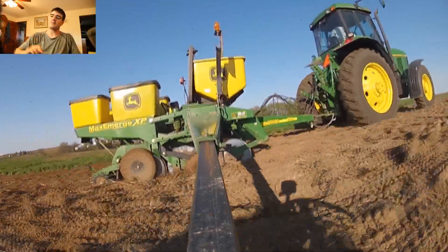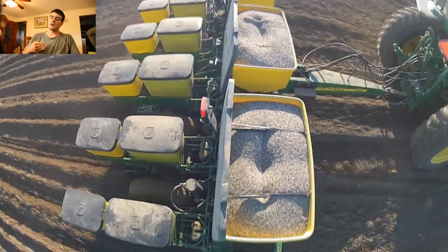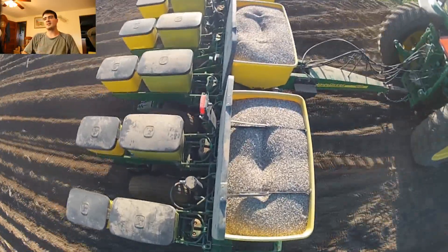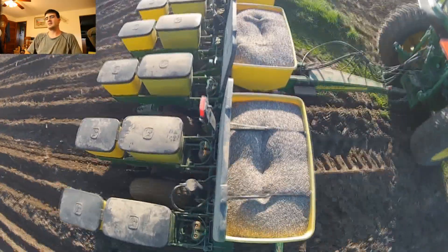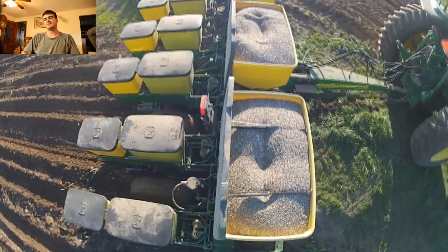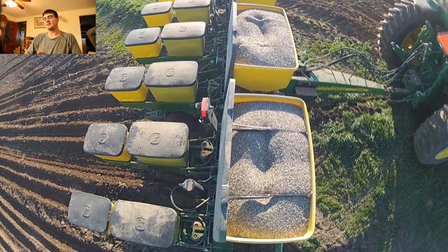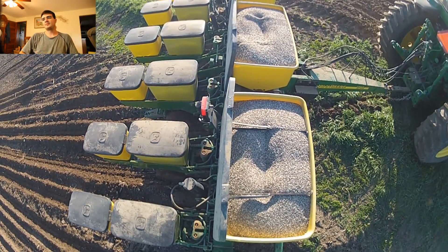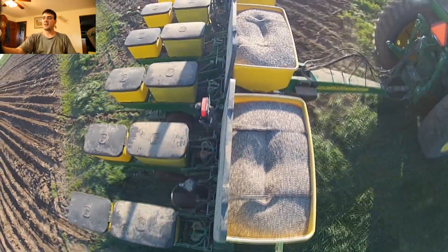That yellow wheel behind the front metal disc maintains the unit above the ground so that it's at the right depth. I'm not exactly sure at what depth we plant — maybe a couple inches. By the time the ground level is off it's a completely different depth anyway.